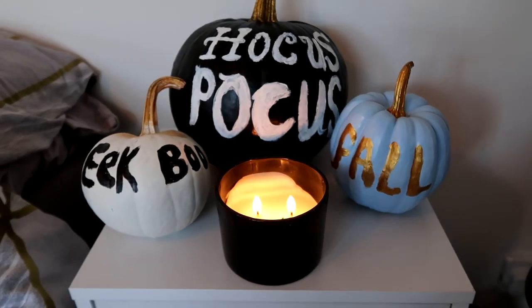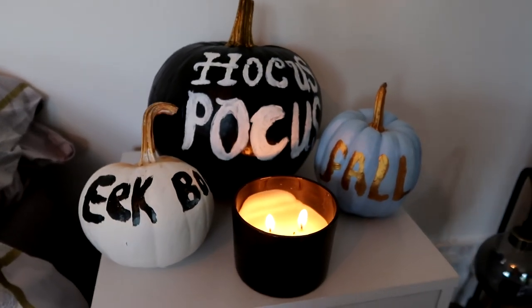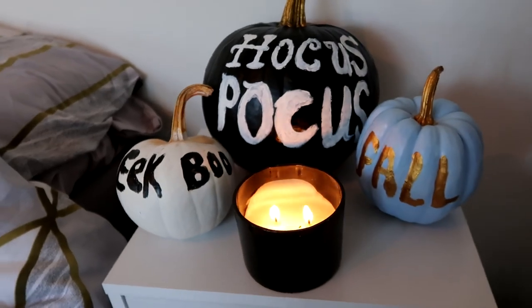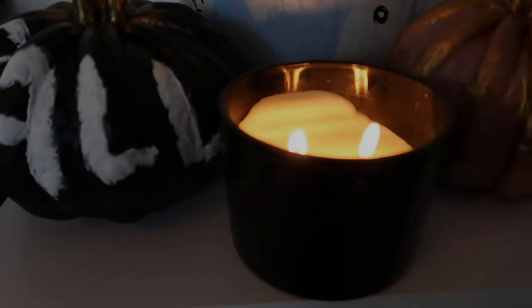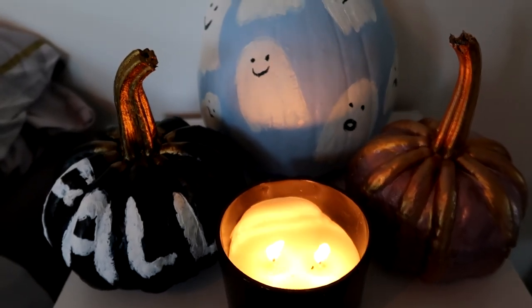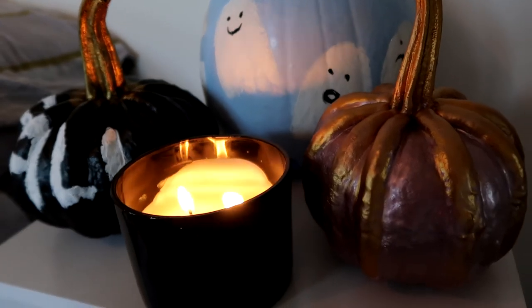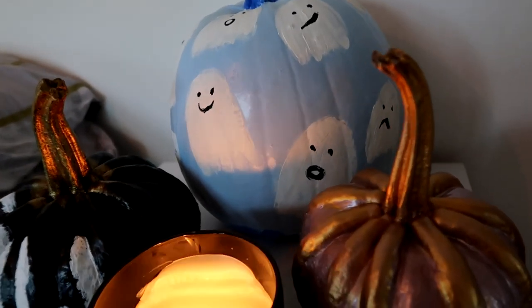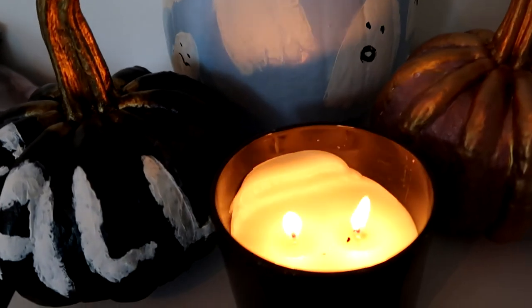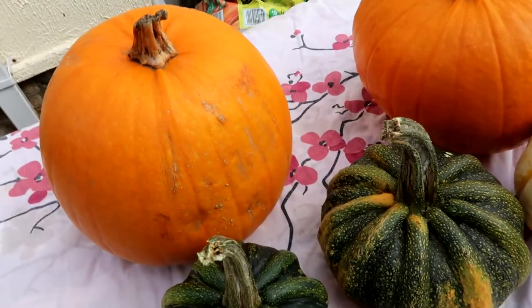I hope that you enjoyed this video — if you did make sure you give it a big thumbs up, comment down below, let me know what you're doing with your pumpkins this year. Are you painting them? If you do, please share with me some of your designs, I would love to see them. Go and check out my Pinterest as I have lots of pumpkin ideas pinned there. I hope that you all have a wonderful, magical, amazing day wherever you are in the world — don't forget to subscribe and I will see you very soon.